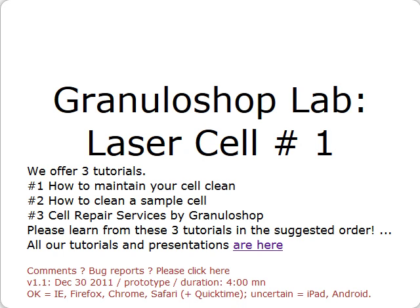Welcome to our three-part tutorial series on how to keep a laser particle size analyzer's cell clean, clean it if you have to, and find helpful solutions when cleaning fails. This is the first of three tutorials, brought to you by Granulashop. Pictures in this tutorial have been taken on our lab's Microtrack 3500, but this tutorial should apply to the vast majority of other fine instruments on the market.